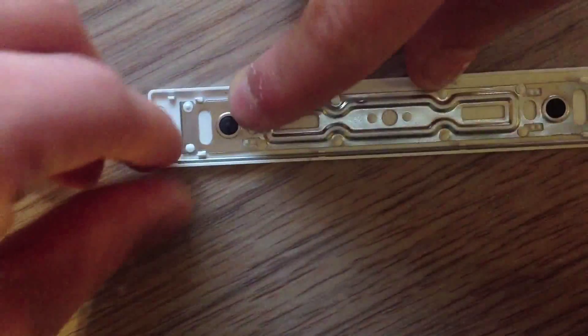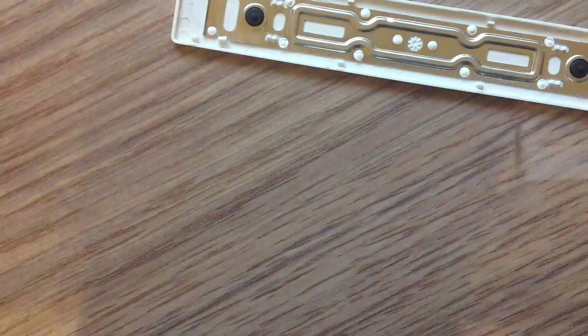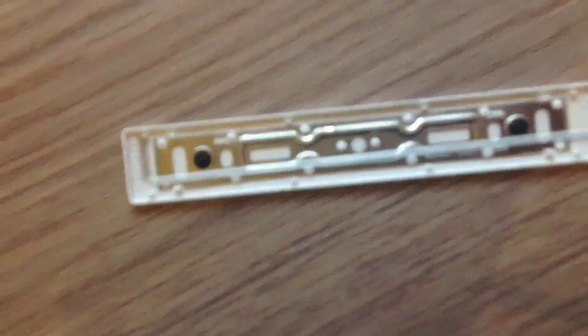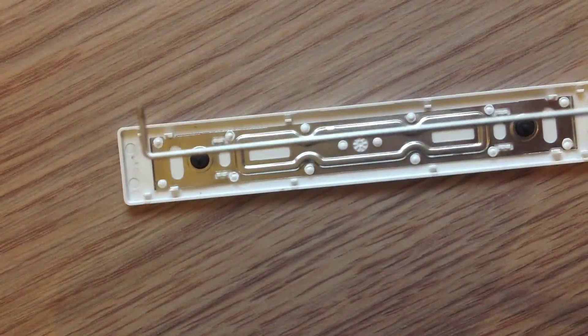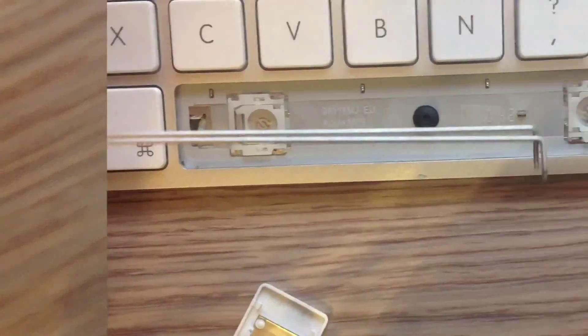Just pull it off — be careful not to pull it off on one side or the metal will bend. It isn't hard to do, just pull it off. Now let's go to the third part. You have these two metal pieces — keep them, don't throw them away.